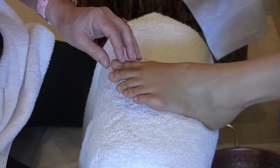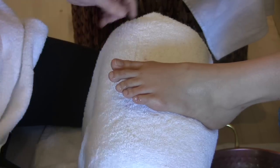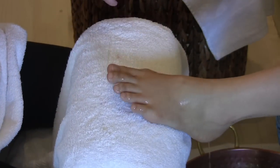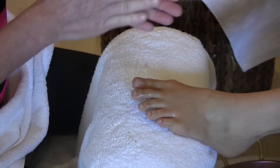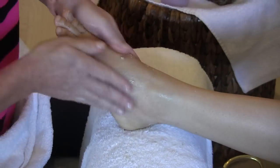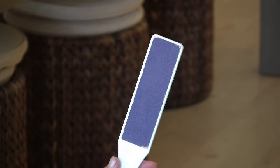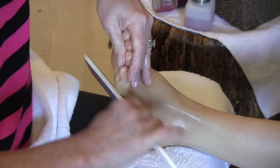Next we are going to exfoliate. I am going to first get the foot a little bit wet. Here at Treat we use a Fiji Coconut Sugar Scrub and it is just about everybody's favorite — it really moisturizes. Next you can take your pumice paddle and remove any callus that is on the bottom of the foot.